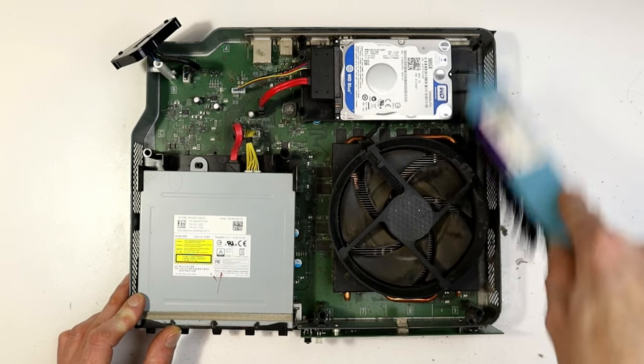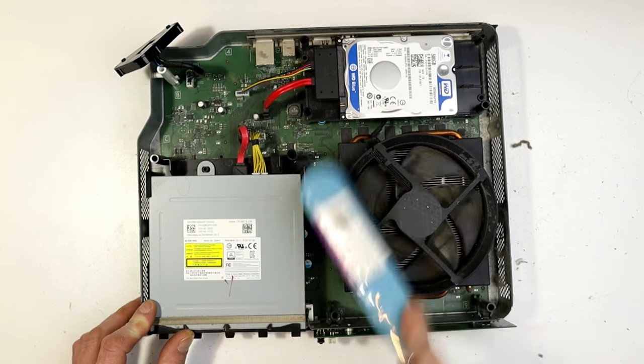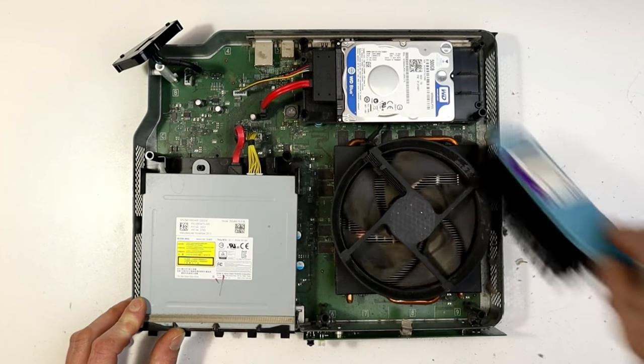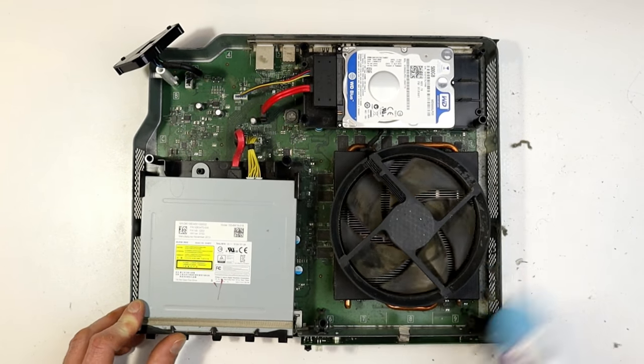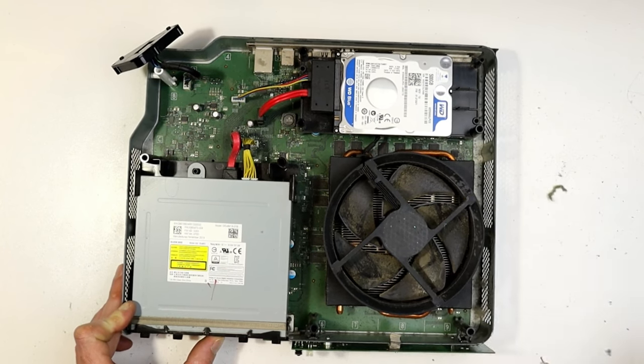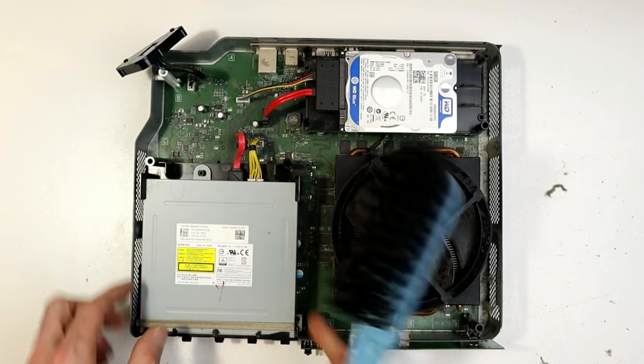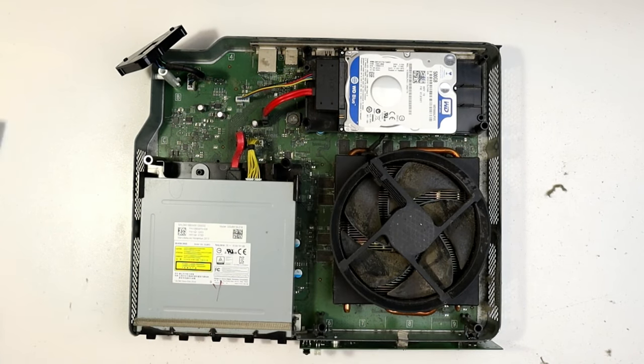I'm using a brush here but I'd recommend something more sensitive if you're not experienced — maybe a makeup brush. You can also use a vacuum cleaner, it works a little but won't get everything off. You can use a can of compressed air — I'll chuck a link to where you can get those below.